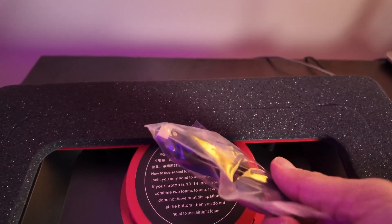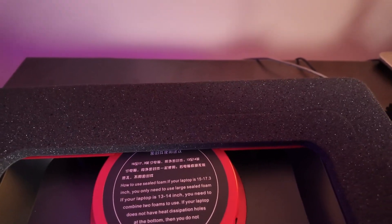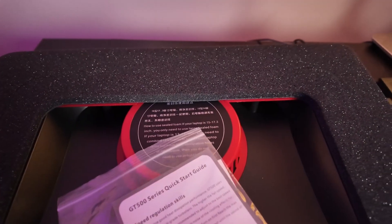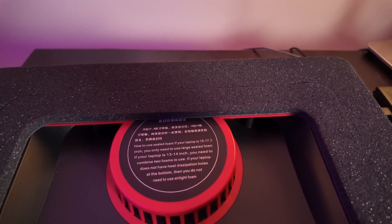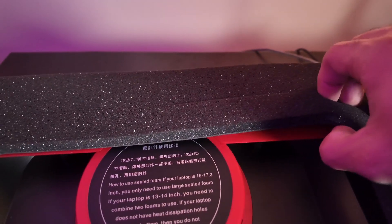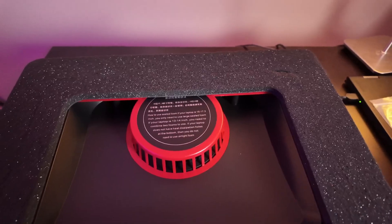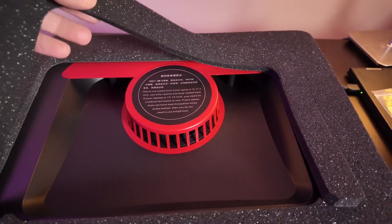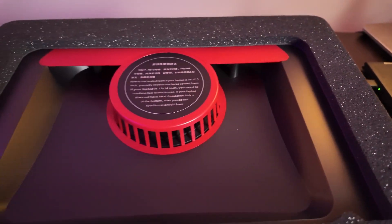There's also a USB cable you can connect to the unit in case you want extra ports, using it as a USB hub. Now I'm removing the extra foam on the inside since my laptop is a 16-inch. It disconnects almost like it was perforated or connected to the other foam.